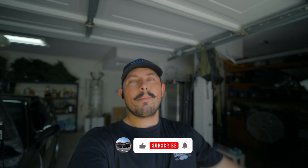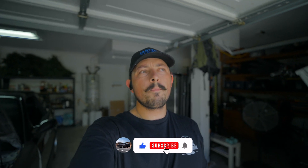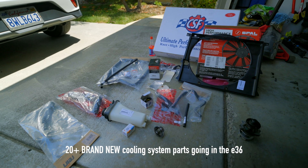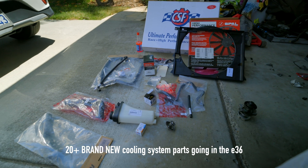What is going on YouTube? Welcome back to the channel. This video is going to be part one in a two-part video series doing a full cooling system overhaul on my E36 M3 in preparation to get it out on the track for the first time.